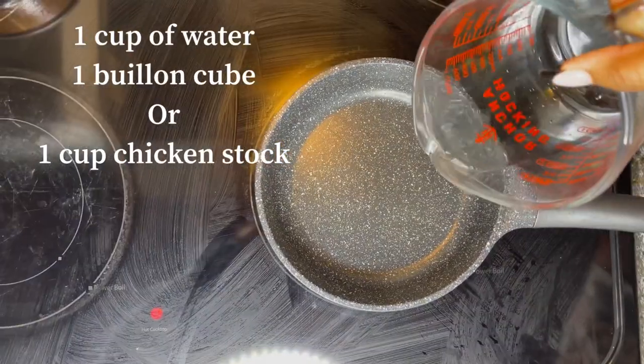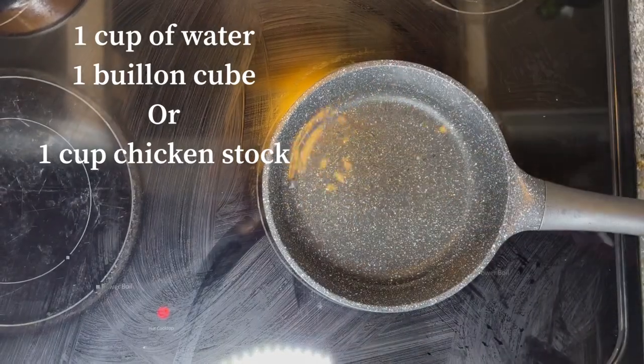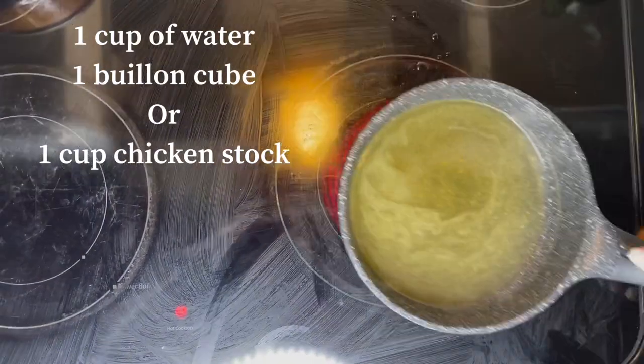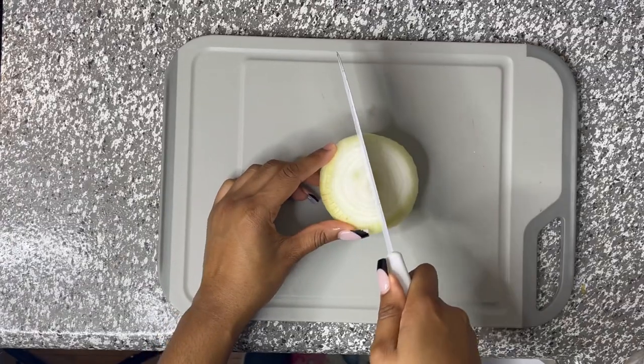You're gonna need a medium-sized pot, one cup of water, and one chicken bouillon cube. If you don't have a chicken bouillon cube, just use one cup of chicken stock. Next is onions.